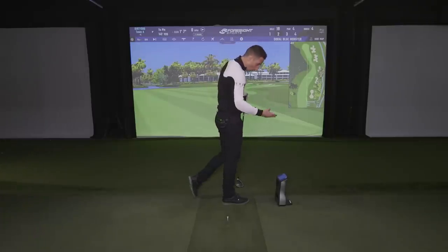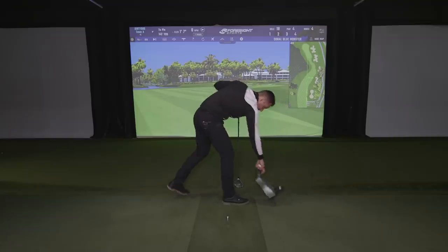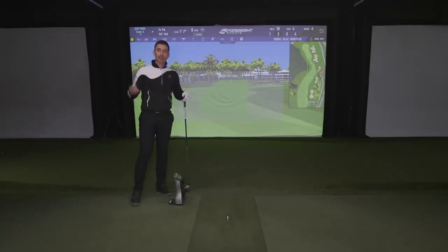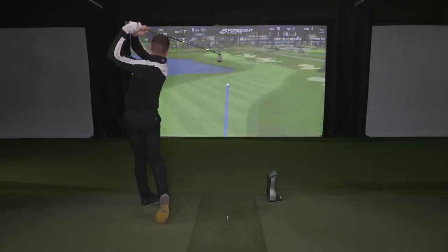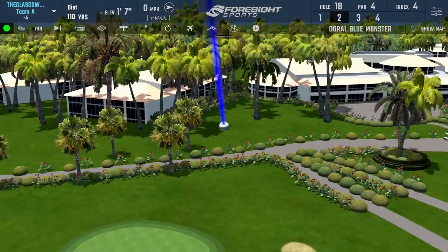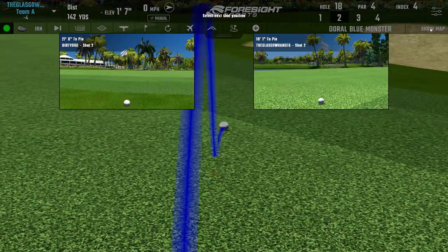It's a whole different proposition. Even if we both hit the fairway, you're hitting your second from 190 yards away — that's what I remember these guys hitting, like Craig Parry trying to win with a six iron. That is exactly why I wanted to do that comparison. Oh, turn. That's not bad — 141, 20 feet, nothing to be ashamed of there.